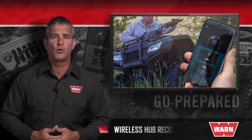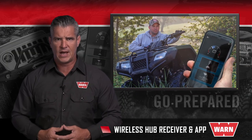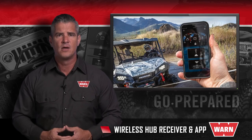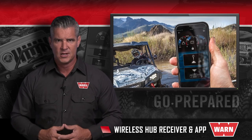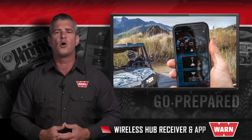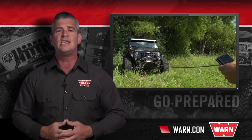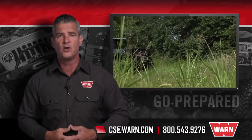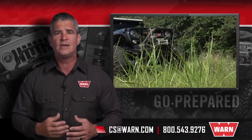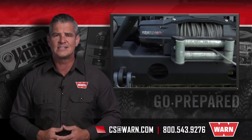Whether you use it as your primary remote control, a backup controller, or as a monitoring device, the Warn Hub wireless receiver and app converts your smartphone into the next evolution in winching technology. To learn more about the Warn Hub, simply go to our website at warn.com. If you have any other questions, just email us at cs@warn.com or call 800-543-9276. Quality products you can depend on — that's the Warn difference.